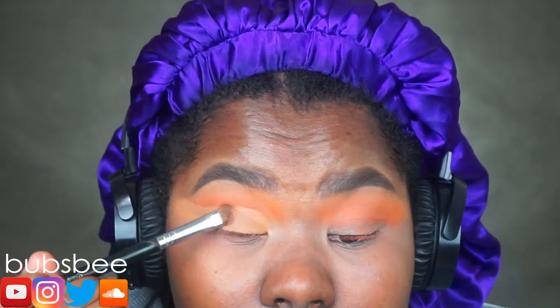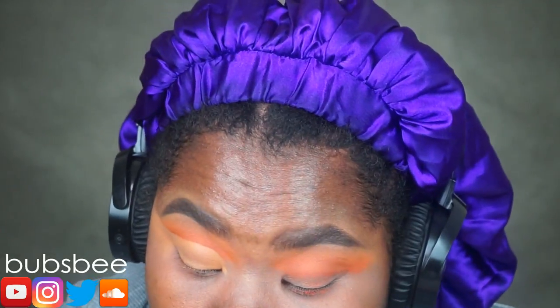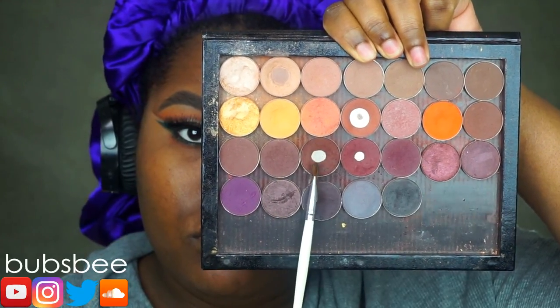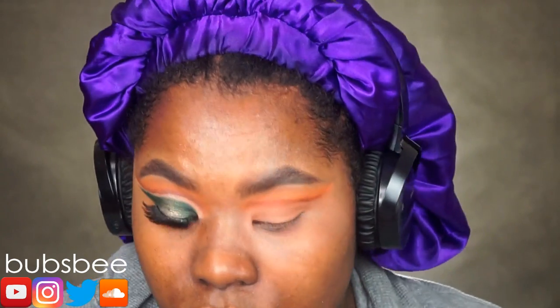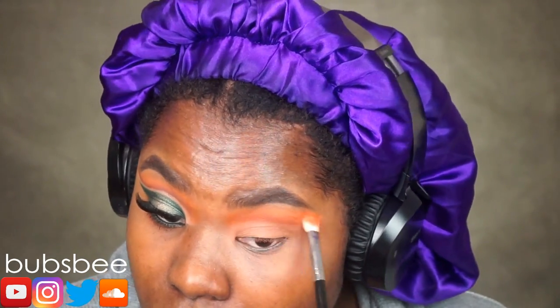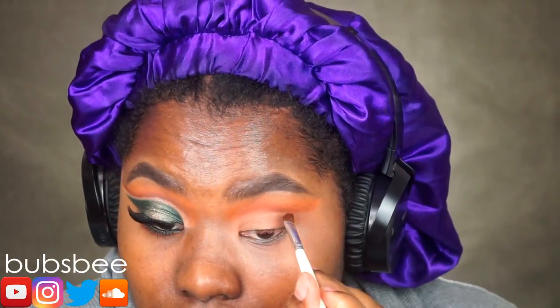Now I'm just going to set that creamy base with a neutral eyeshadow just to ensure that the concealer doesn't move around. Now I'm going in with Chocolatier by Coastal Scents. I finished the other eye off camera to save time. I'm going to apply that dark brown in my crease as well and wing it out. I should have done this before I cut my crease so I can get that line as dark or as blended as I want it.